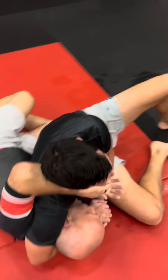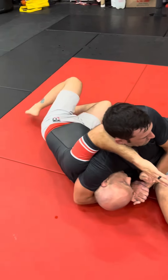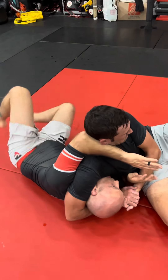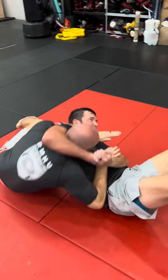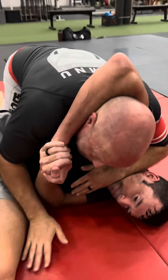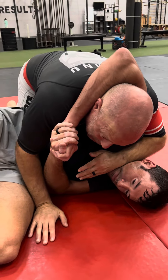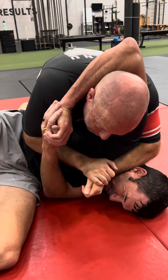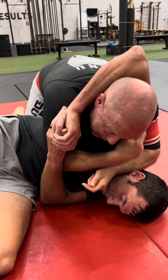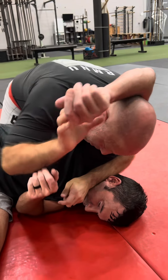Let's go through that one more time. Elbow in between his hips and ribs, framing here, creating space. I either bring the leg up to the head, or I can bring my legs up, bring them down and over. I'm going to go ahead and go to modified mount if I can — just a little easier to break this headlock from that position. If I can't, it's still possible to do it from here. I need to drive, and I'm driving this part of my neck here, passing it over.